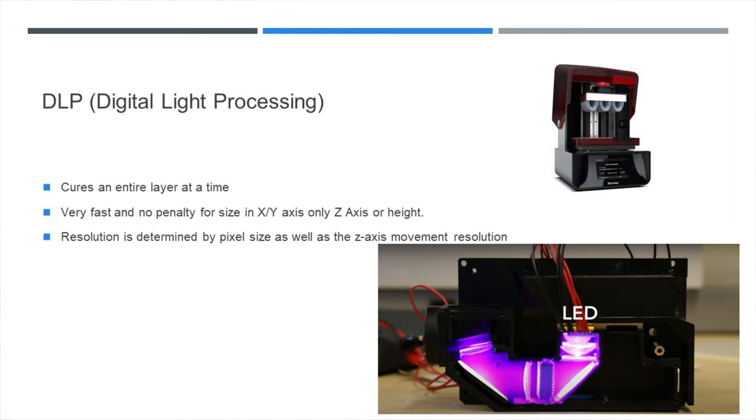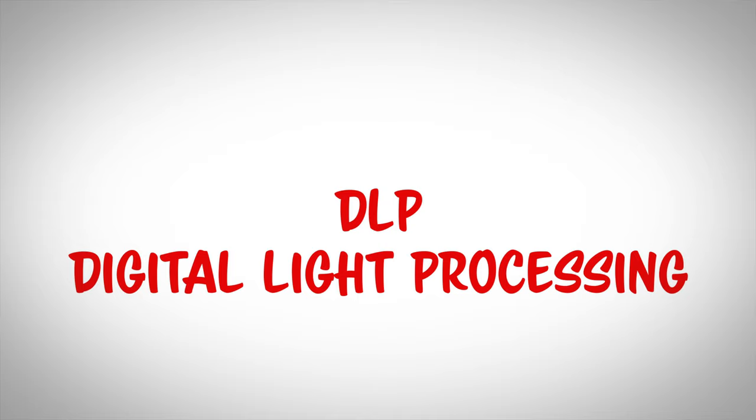The next technology is DLP, or Digital Light Processing. The cool thing with DLP printers, as well as LCD, is they cure an entire layer at a time. So you're not penalized in time regarding how much you have in the X and Y axis, just how tall the print is in the Z axis. Your resolution is determined by your pixel size as well as the Z axis movement resolution. Let's check out some videos of how DLP technology works.